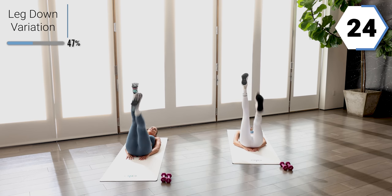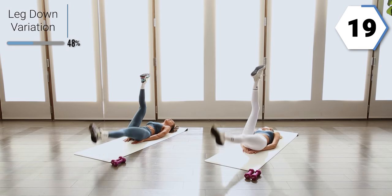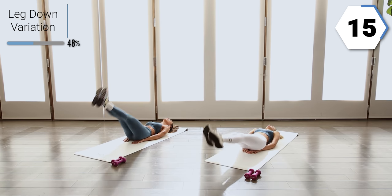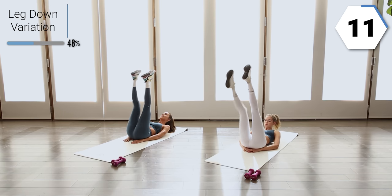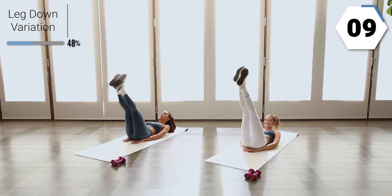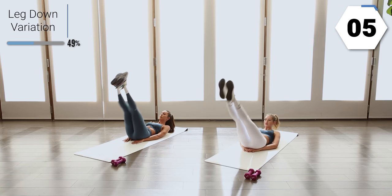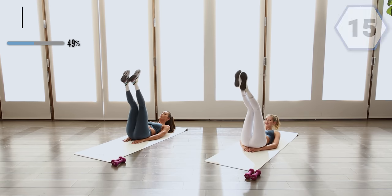You don't have to let your leg go all the way down if you start to feel it in your back or your hips. Keep it up. Last ten. Last one.